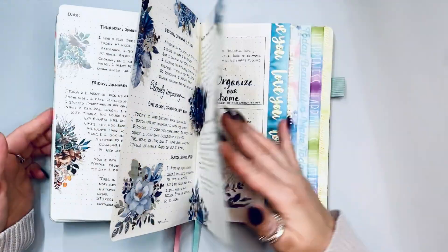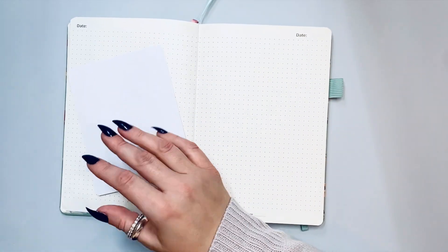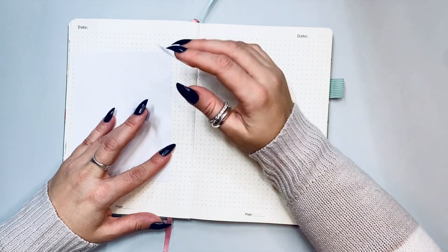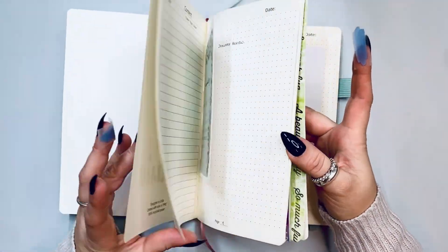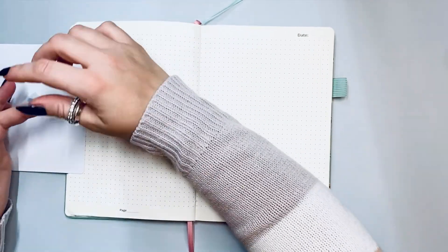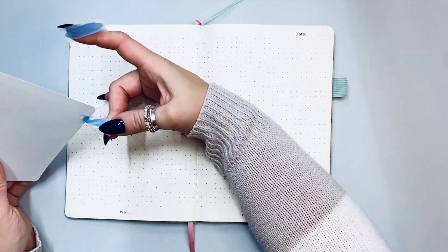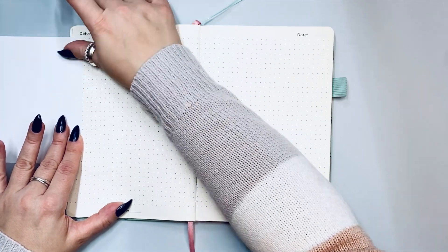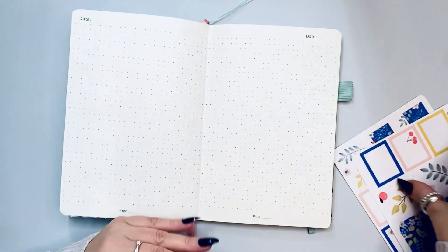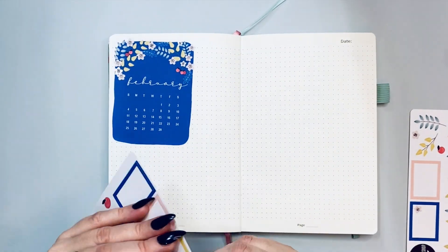I've been journaling lots of little things in here and left some pages for January. Now we're going to do my February setup. I'm using some calendar stickers from Jojo's Pretty Paper Shop — I love her stickers. I purchased the monthly kits or journaling calendars. I really don't know what to call them but I love them. I'm going to mirror what I did last month because I really enjoyed the January setup. Here is February — and it's beautiful in this cobalt blue that I am obsessed with!